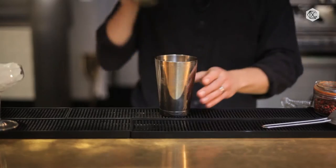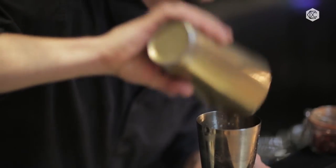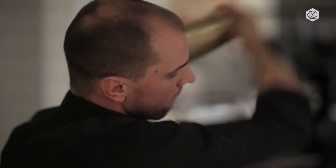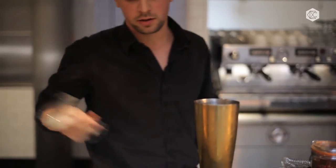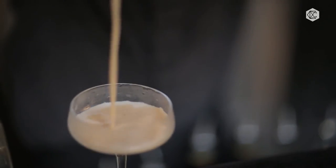And as usual, we're going to do the dry shake — with any cocktail that has egg white — just to make it fluffy. Then a regular shake with the ice. When you're shaking the drink and serving it in a martini glass, you will get small pieces of ice, which is really unpleasant to drink. So I would recommend to double strain it — that way you just get a smooth texture of the drink.